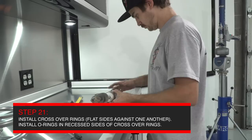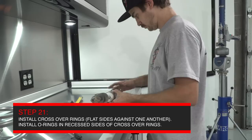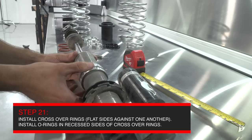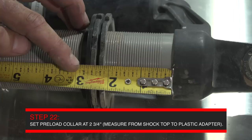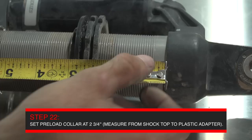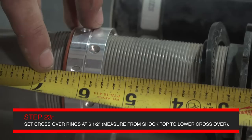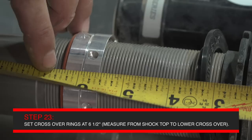Install the secondary rate nuts supplied in the kit. Make sure the secondary rate nuts are installed with the flat surfaces touching each other and the recessed grooves facing up and down on the shock. With the tape measure butted up against the black head of the shock, the preload should be set at two and three quarters of an inch to the plastic spring isolator. The crossover measurement should be set at six and a half inches to the bottom of the crossover rings where the O-ring is installed.